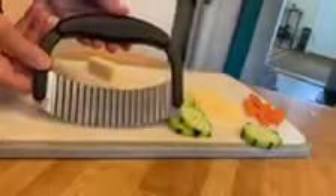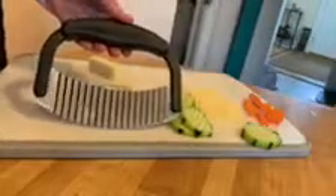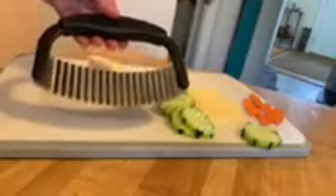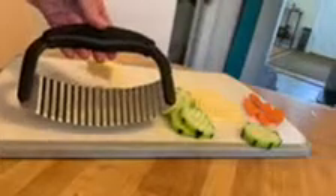The crinkle cutter was a product that was out for years. Everybody loved it, but the company did pull it for a while and it's back now. It's really back by popular demand — so many people asked for it.